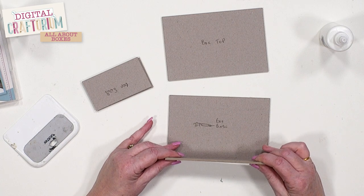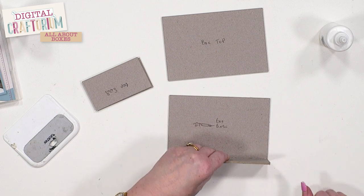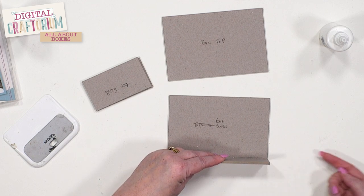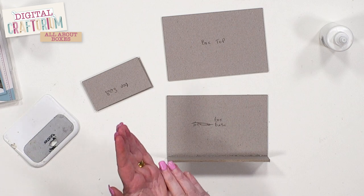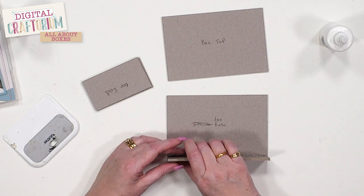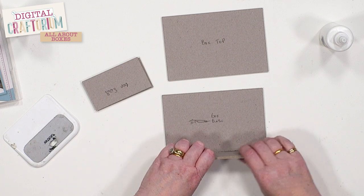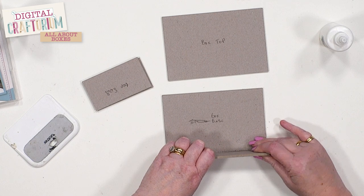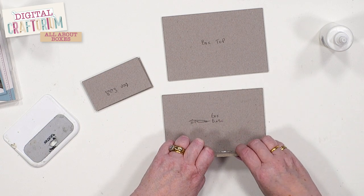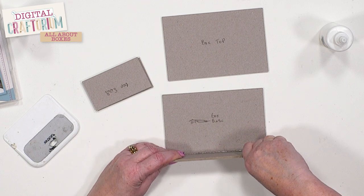Hold the bottle upside down — it is very gloopy so wait for it to come down to the nozzle — then gently put a little bit of glue along the edge. Make sure every area of that edge is covered but don't overdo it. Let it settle so you've got a nice even layer, then position the back piece right up to the edge of the base so it's sitting on top but flush to the edge. Hold it in place, wipe off any excess, and apply some pressure. You need to be quite accurate — you can't be a couple of millimetres out because you've got a drawer that's going to go inside.